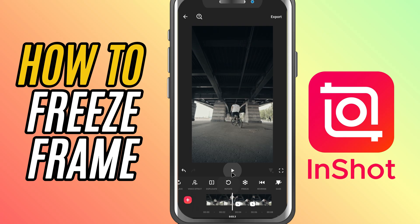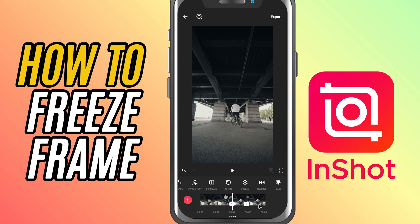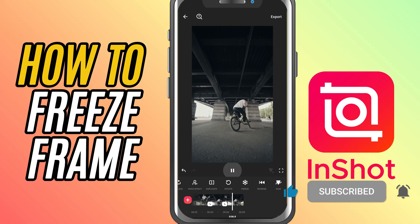This trick is awesome for adding commentary, highlighting a reaction, or just adding some flair to your edits. If this helped, don't forget to like, share, and subscribe for more quick and easy InShot editing tips.